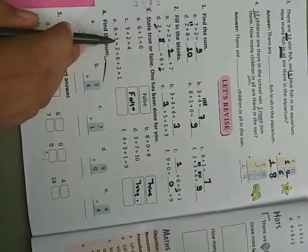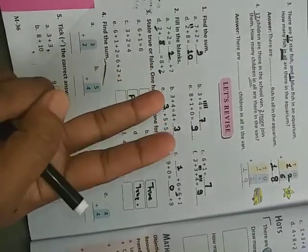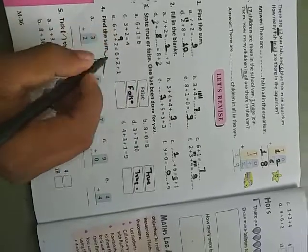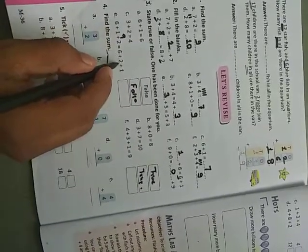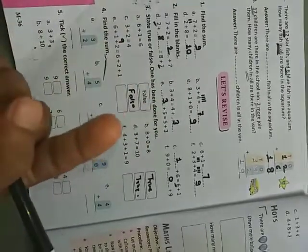You have to count all the answers. Six plus one plus two: six plus one is seven, seven plus two is nine. Check: six plus two is eight, eight plus one is nine. So nine equals nine — correct.